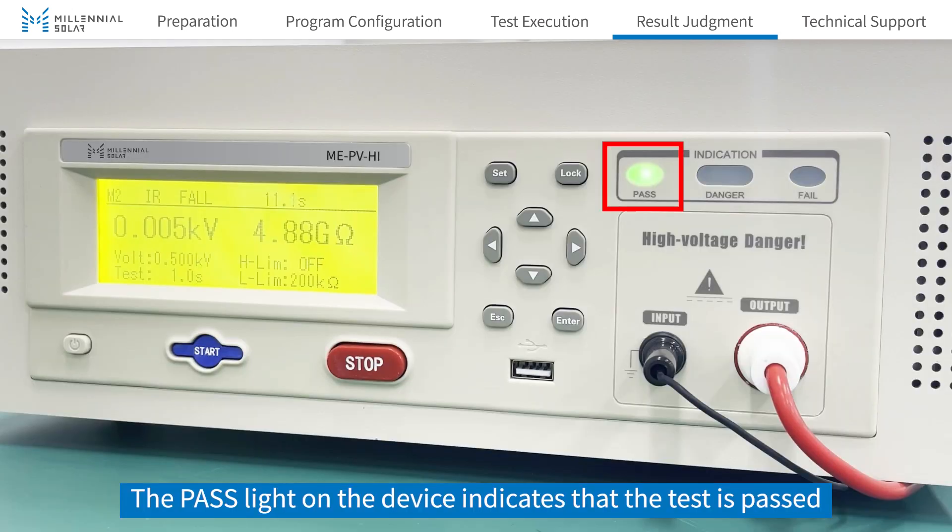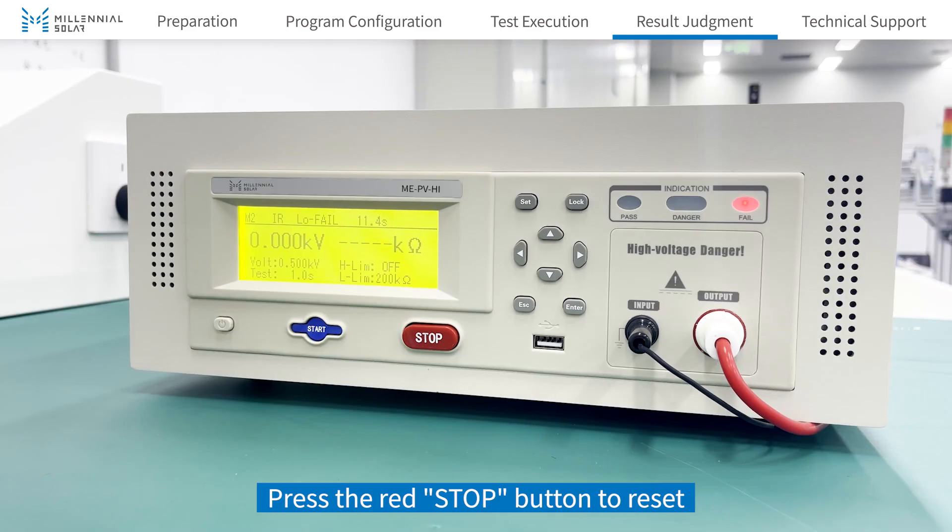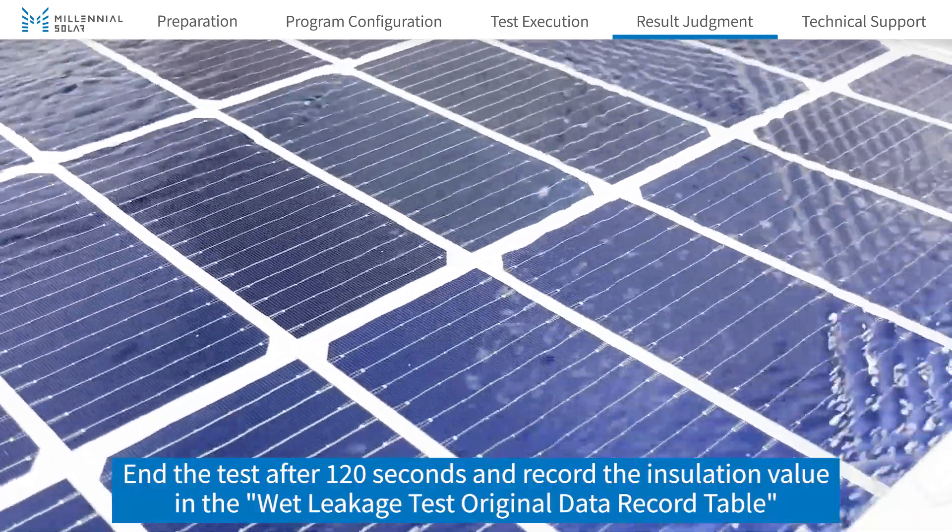The pass light on the device indicates that the test is passed; the fail light indicates that the test is unsuccessful. Press the red stop button to reset. The test ends after 120 seconds.